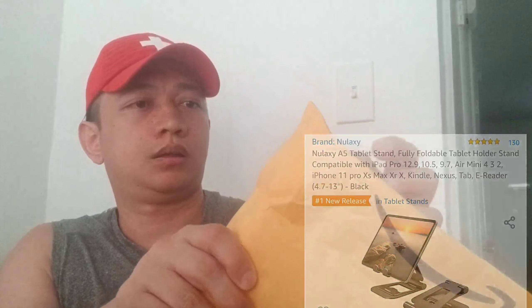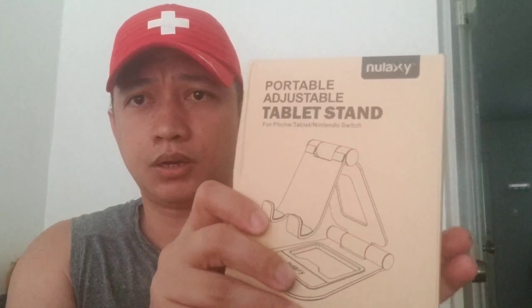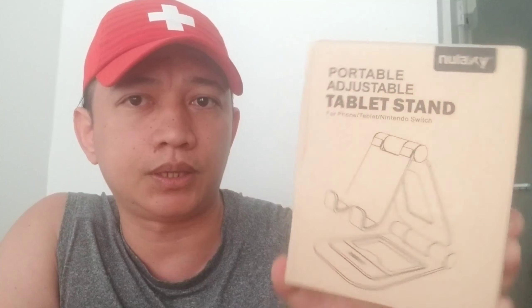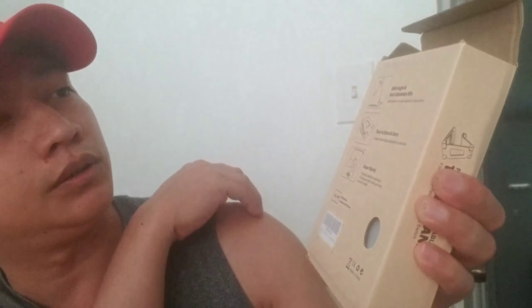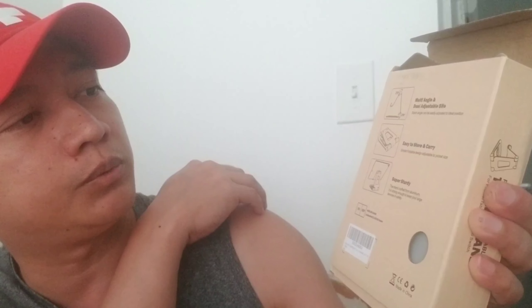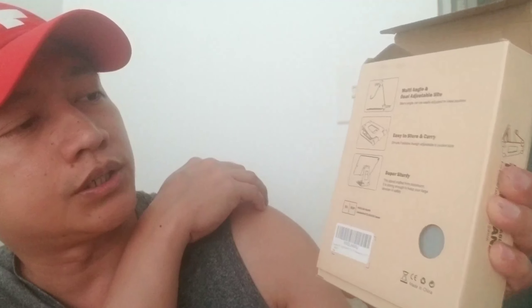Come on! Okay, portable, adjustable tablet stand. Let's see it. So ang brand is Nulaxi. Okay, multi-angle, dual adjustable side, easy to store and carry, super sturdy. Alright, let's see it.